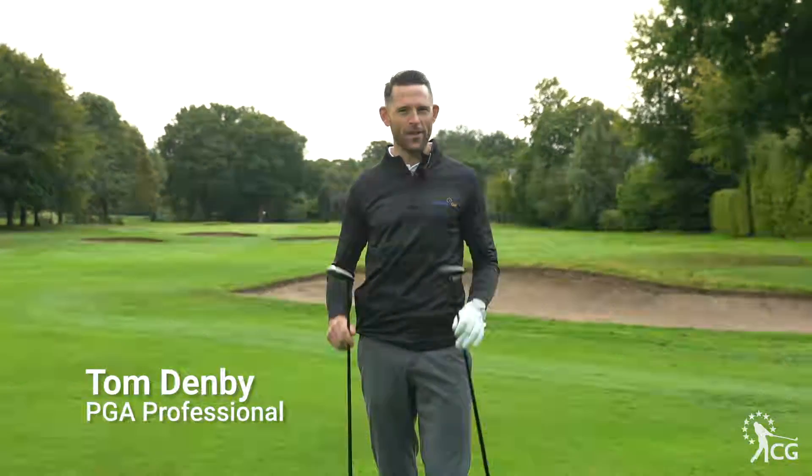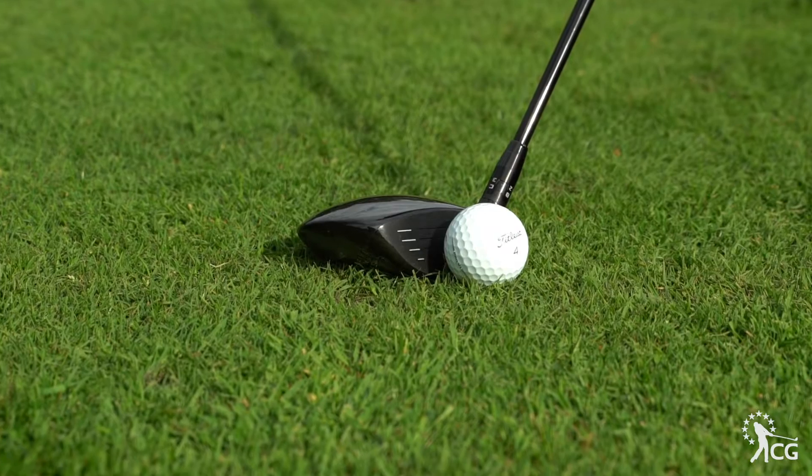I'm Tom Denby, this is Clubhouse Golf, and these are the Titleist TSi Fairway Woods. We've got two different options: the TSi 2 and the TSi 3.